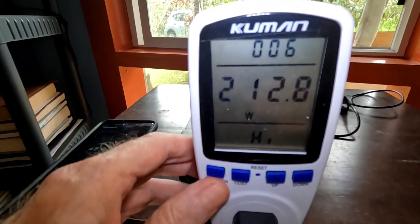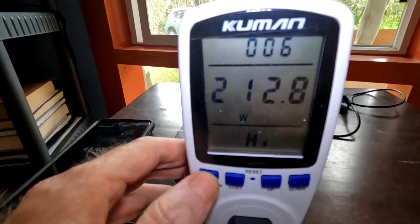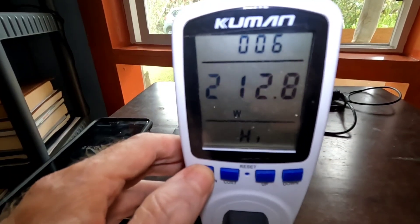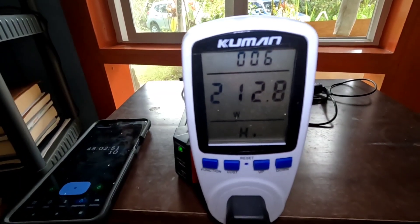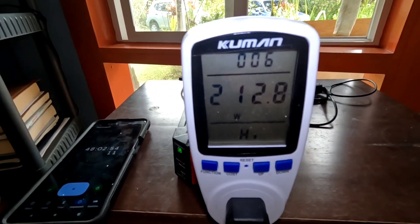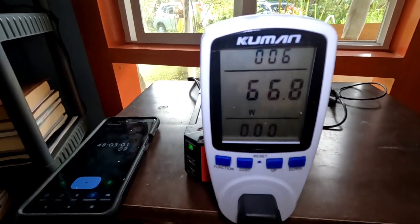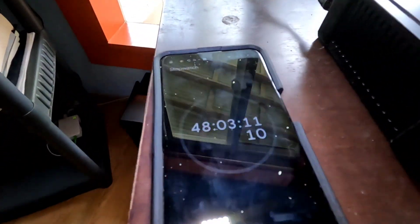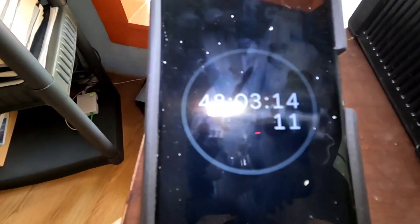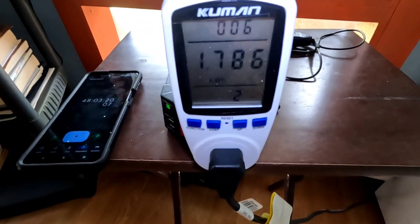The highest registered wattage is still 212 watts, which is when the automatic defrost kicks on once a day for about 20 minutes. Some people have wondered about the surge — I have not seen a surge. When defrost comes on, it just pulls 212 watts, holds that for 20 minutes, then goes back to normal operation. Right now under load: 67 watts running the big 20 cubic foot refrigerator. We're going to let the test keep running — at 48 hours we still have quite a ways to go to hit 2,560 watt hours.